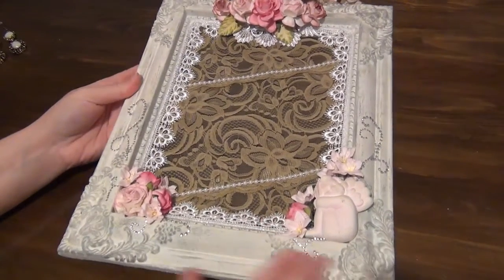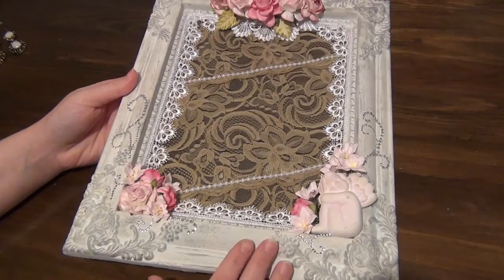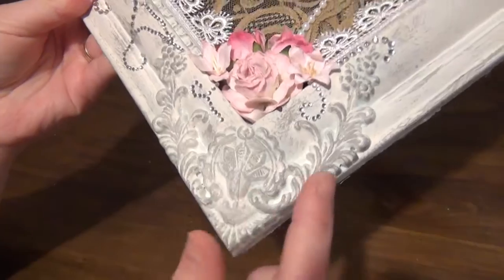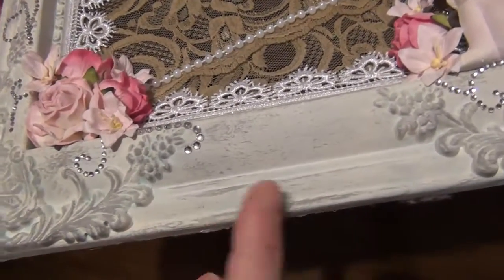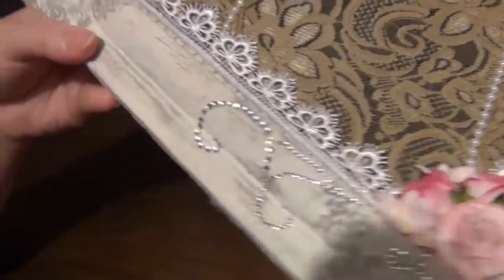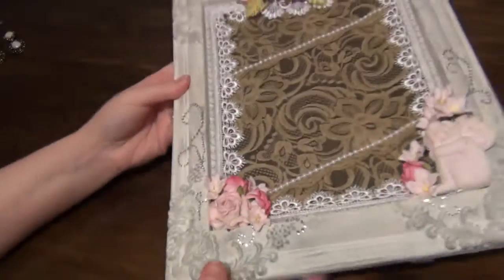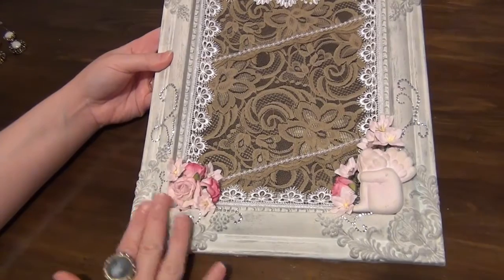The first thing I did was paint the frame — it was a silver colored frame, so I painted it all in white. I then used some gray paint and went over the details with the gray paint. You can see there's a bit of a distressed look going on, and that goes all the way around the frame. I just wanted the detail of the frame to stand out because it just looks beautiful.